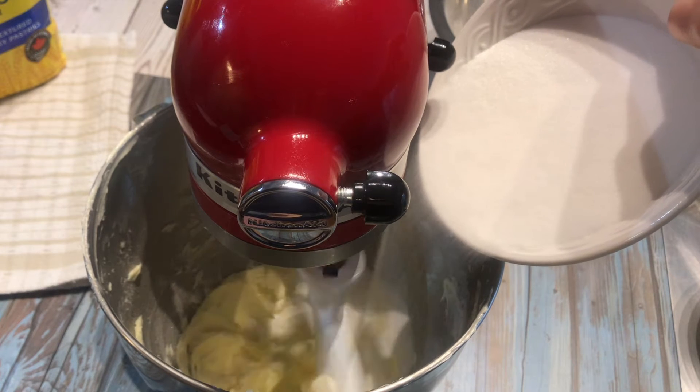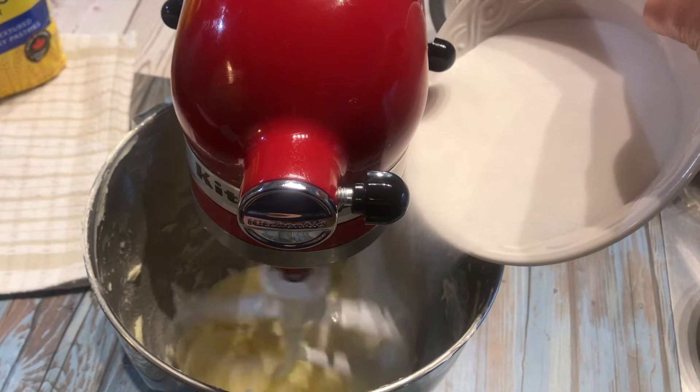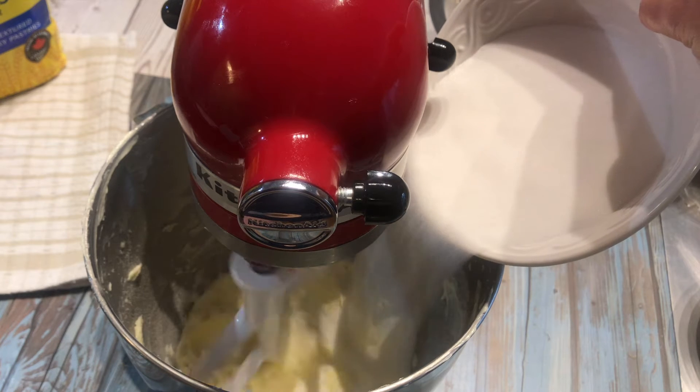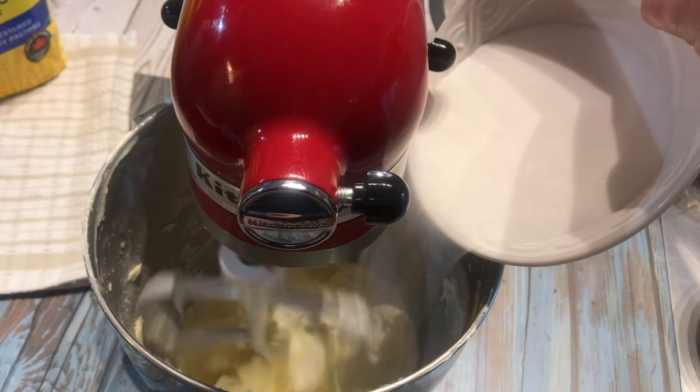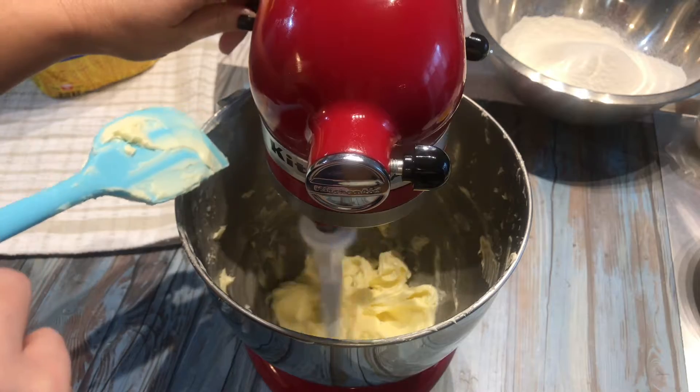On medium-high speed, cream the butter for about 40 seconds, then slowly add the sugar. Beat well until the mixture is combined for about three to four minutes, stopping in between to scrape the sides of the bowl.